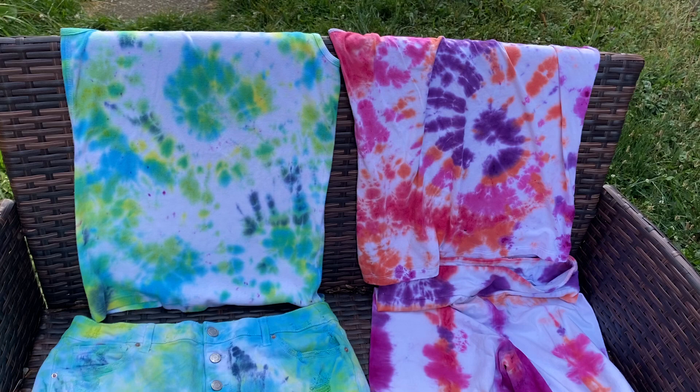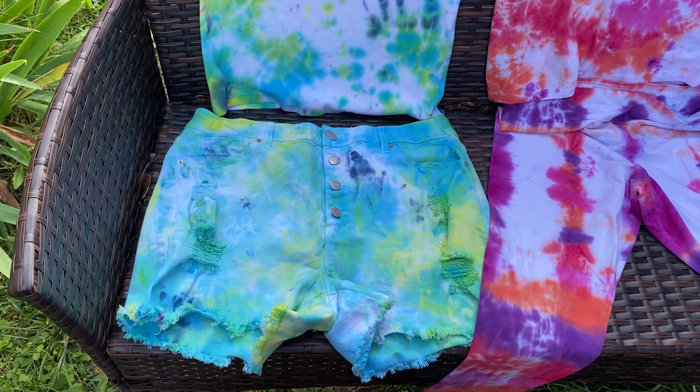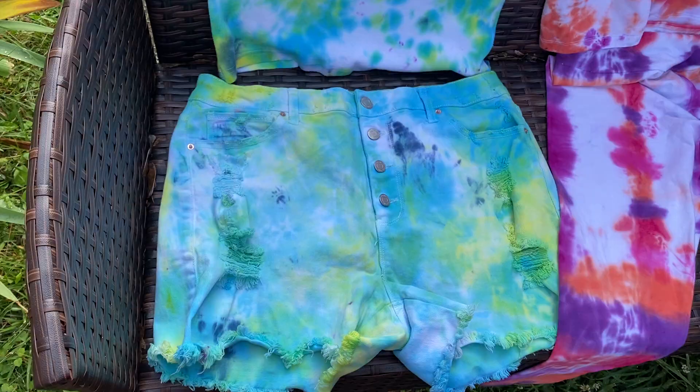What up YouTube! Just wanted to give you the results of the tie-dye stuff — came out pretty good. We did probably 30 pieces of clothing.